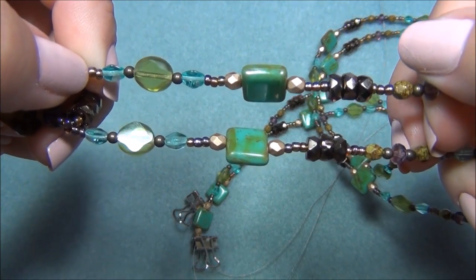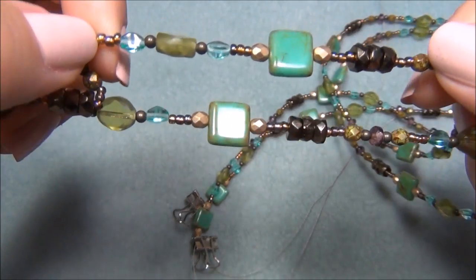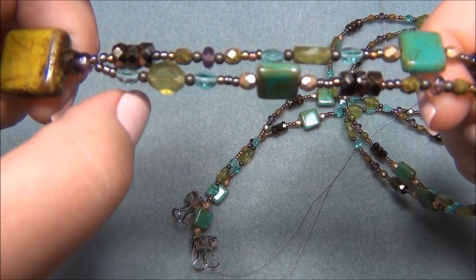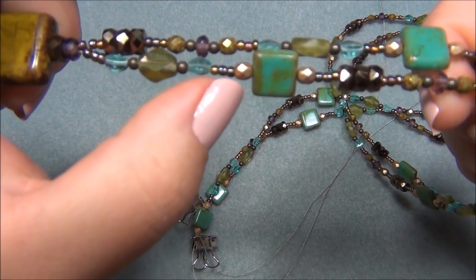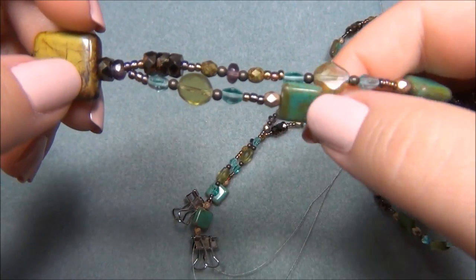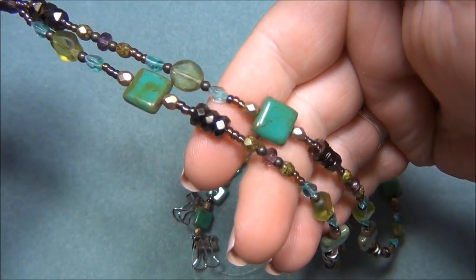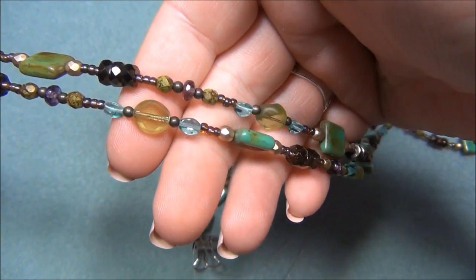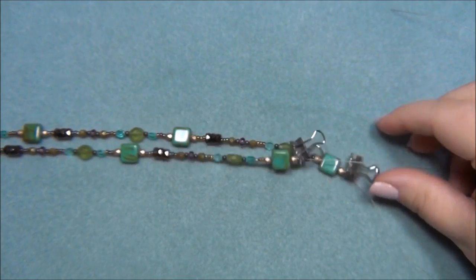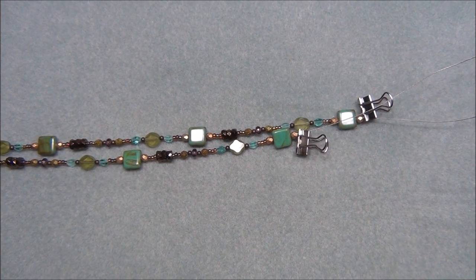On the second strand I left out two groups: the bronze rondelles, the two Czech fire-polish beads, the metal beads, and the purple rondelle from those groups. In their place I kept the pinch bead, seed beads, and Czech fire-polish with the square bead — so the pattern is repeated, just with those two groups removed. This makes the necklace look sort of random even though it actually isn't, and the second strand ends up a little bit longer.